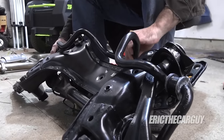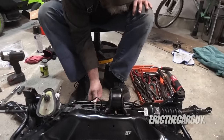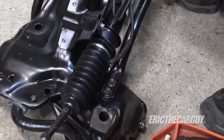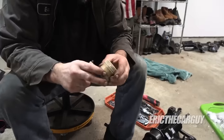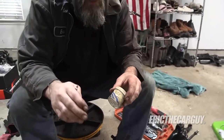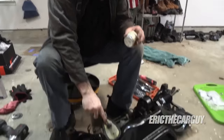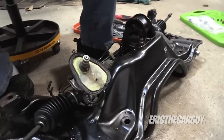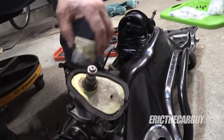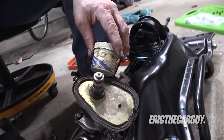Stabilizer bar is on. There was a technical service bulletin on when you would steer Civics and Integras and there'd be a groaning noise, especially in colder weather. And that was coming from this bushing right here. Honda sent us high-temp urea grease to lubricate this area to get rid of that groaning noise. And it feels like there's no better time to deal with that than right now.